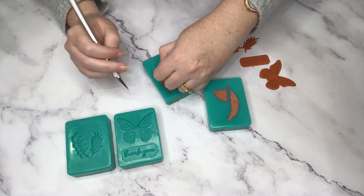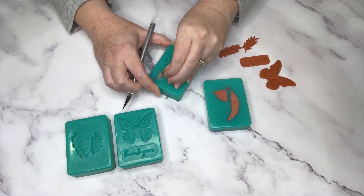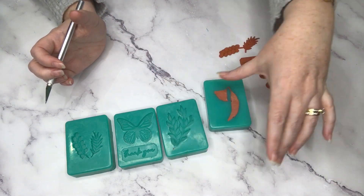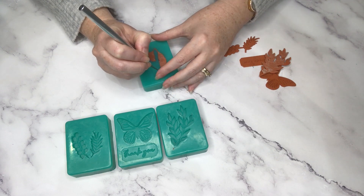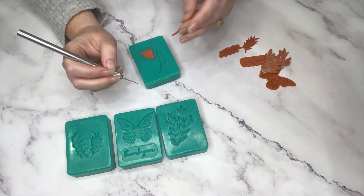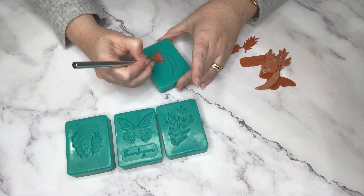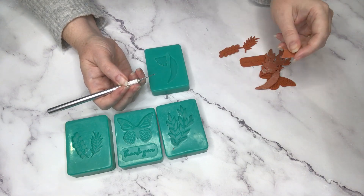You can see this one the bottom wasn't stuck down as well because I was missing some of the double-sided tape - I probably should have stuck that down with something else. I'll need to clean that one up a bit, but it's okay. And here's the gum leaf - that came out really well - and the little gum nut flower. Beautiful.